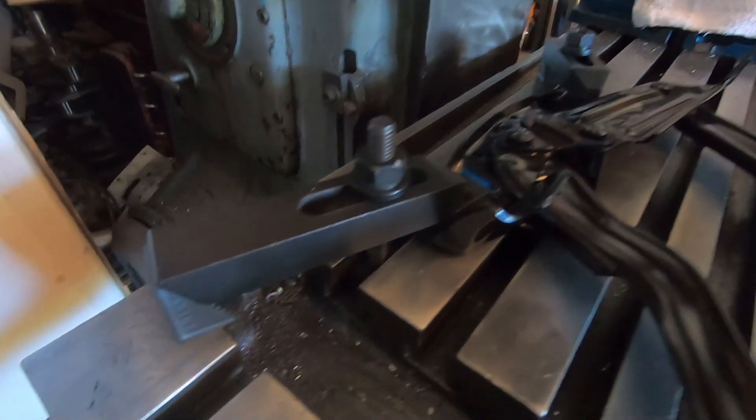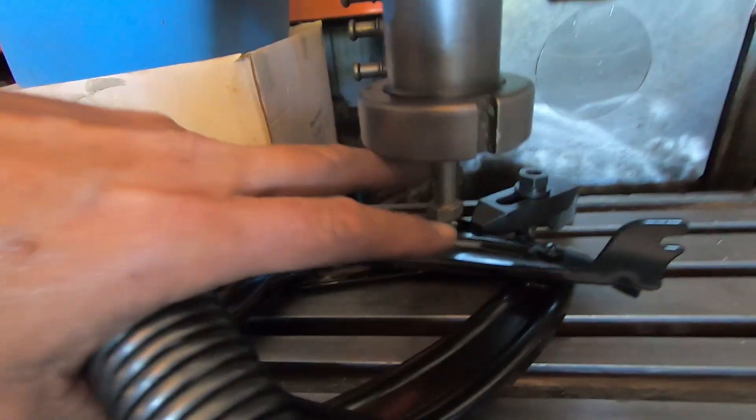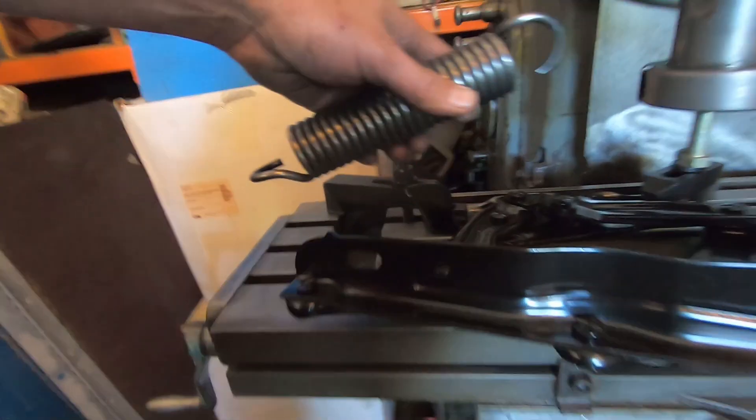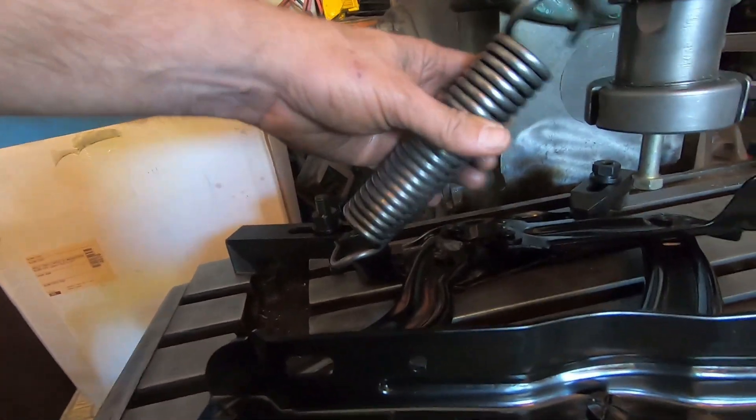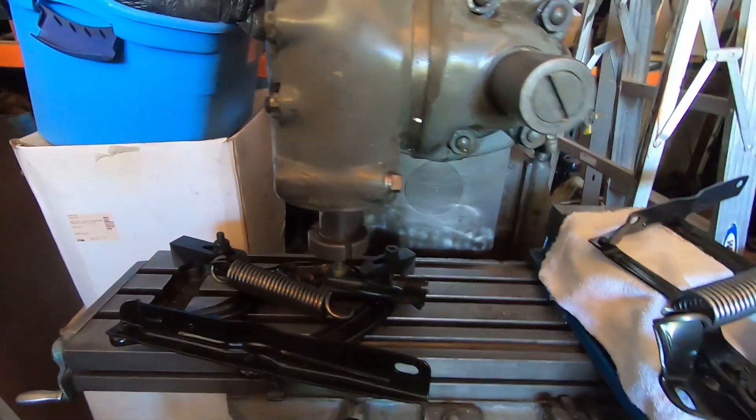So you can see we've clamped it down here to the table with two clamps so it's not going anywhere. I've got a bolt in the chuck here and we're gonna put the spring on sort of like that and stretch it over to this point right here, which sounds pretty easy.